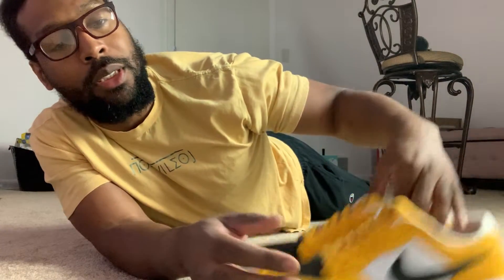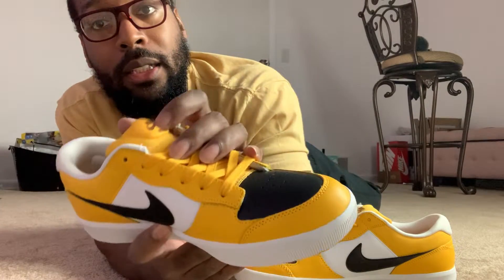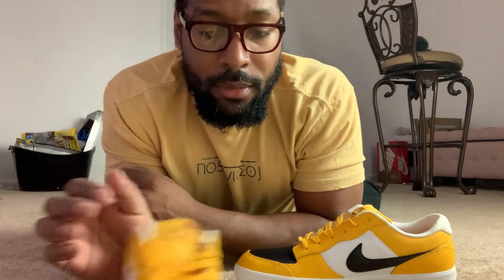Yo, what's going on YouTube? Back once again with another video for y'all. This is an on-foot vid, sorry if I'm too close to the camera, but I just wanted to knock out these on-foot vids real quick. I'm gonna put these bad boys on. Voila. These are the Nike SB Force 58 — yellow, black, got some brown in there. Let's do this.